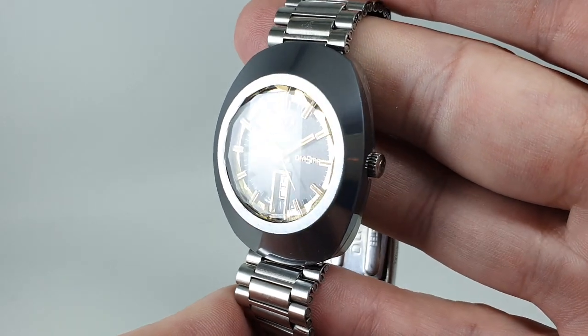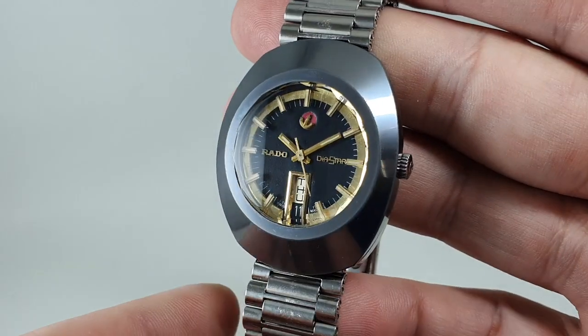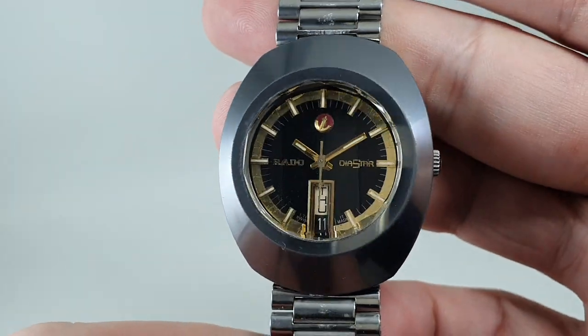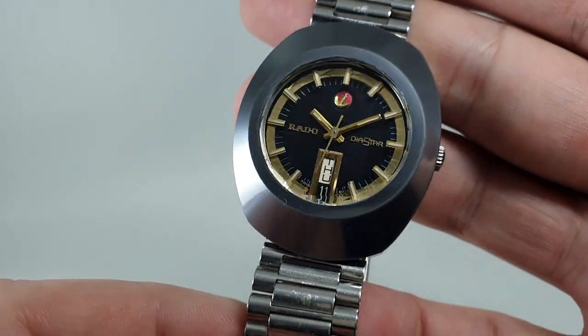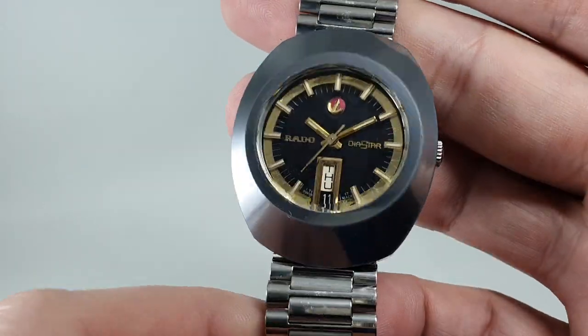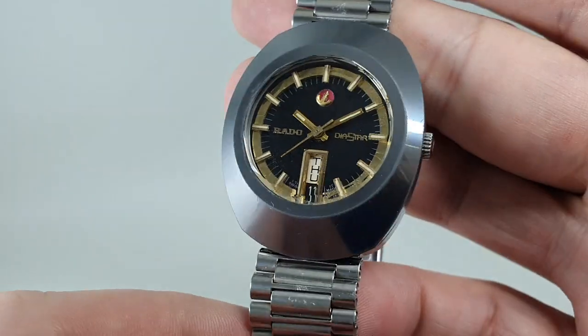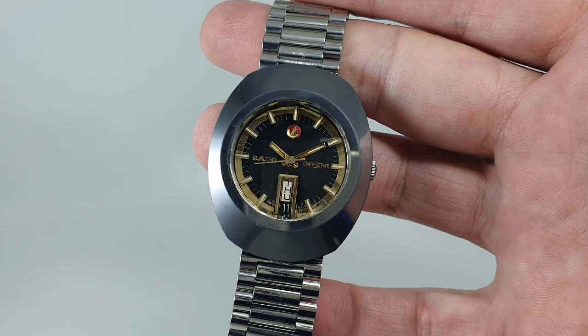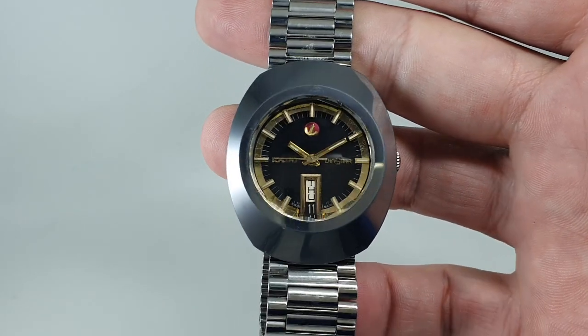They still make the Diastar traditional model like this and you can still buy it new, but you could get one that's already had a life and save yourself about £600. It's available now at birthyearwatches.com — the link is in the comments below. Thanks for watching.